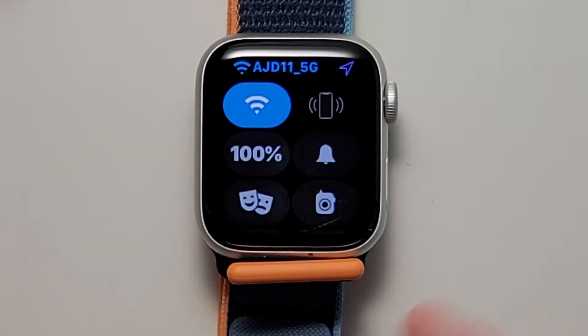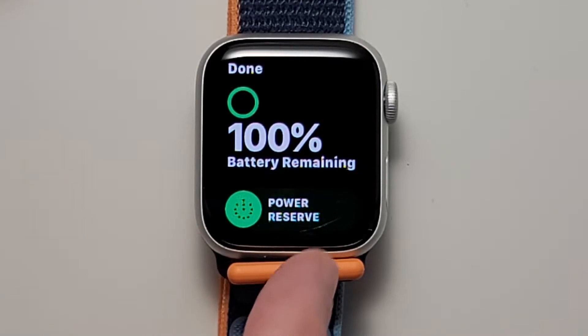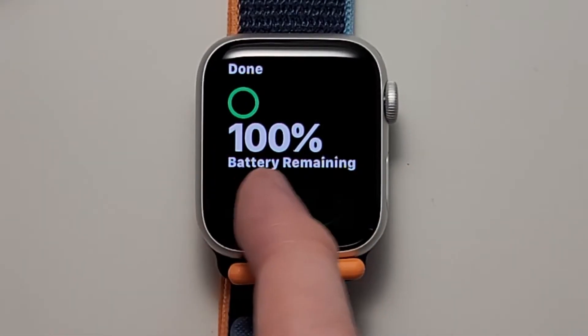Now you guys can see right here we have the battery, so just press on that. You should see this option right here for power reserve. To turn it on, as long as you're not charging it, you're going to swipe to the right like that.